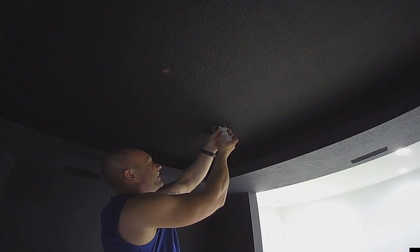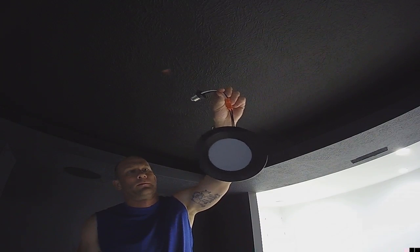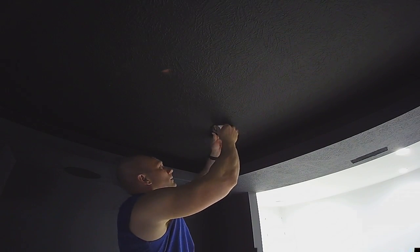These are the 4-inch Wi-Fi lights from Lumeri that I purchased from Amazon. I'll leave a link in the description below. The bezels were also painted black in a previous video, as the only option they came in was white. I'm hoping to do a separate video on these lights so stay tuned for that.